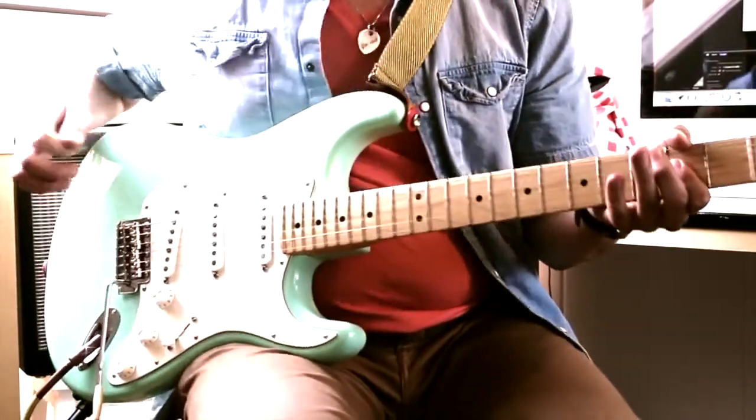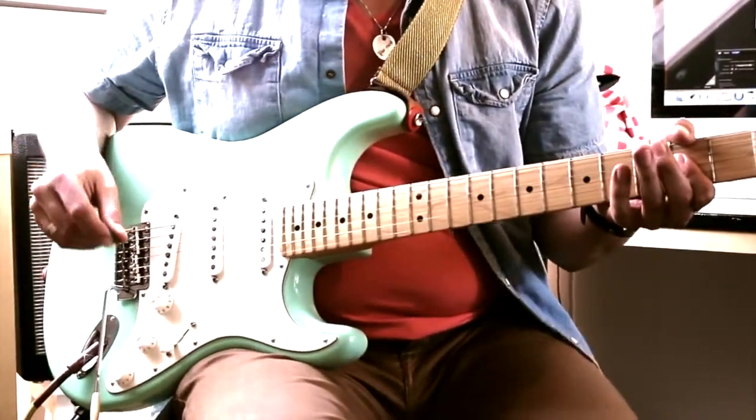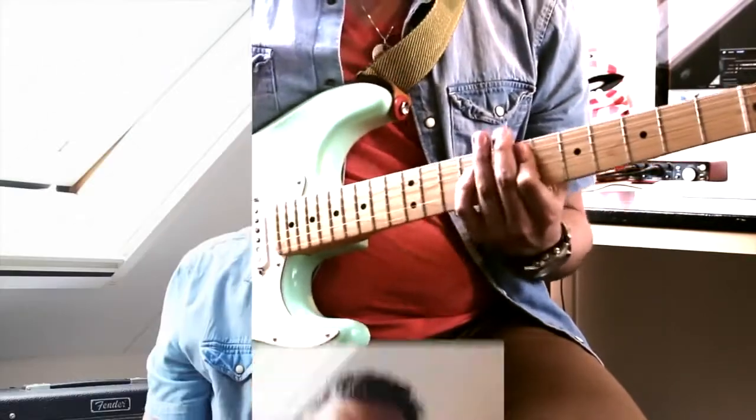Hi, this is JJ with Electro-Harmonix and this is the Stereo Electric Mistress. This is an updated version of the classic Electro-Harmonix flanger, the Electric Mistress, but this one has stereo outs and it's also got a very nice chorus built-in that you can use together with the flanger, and of course it also has the filter matrix mode. Check it out!